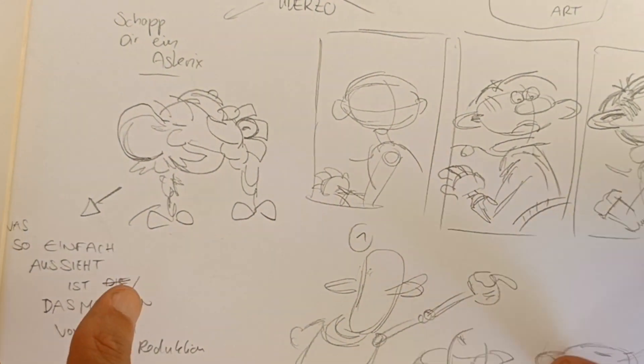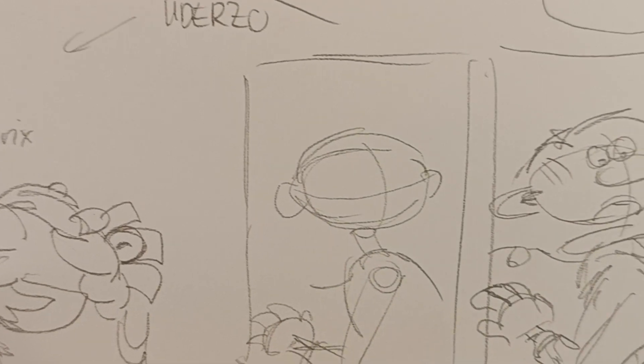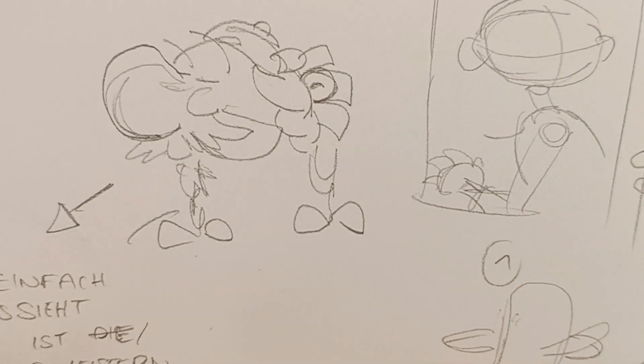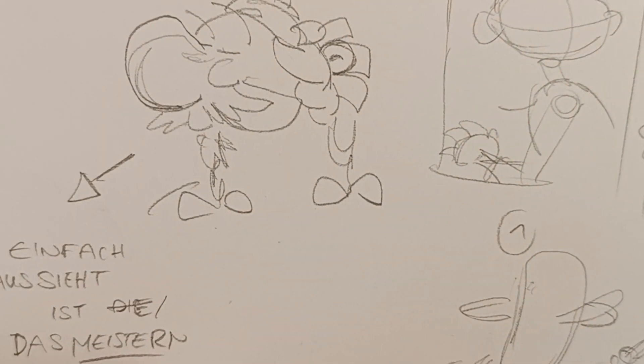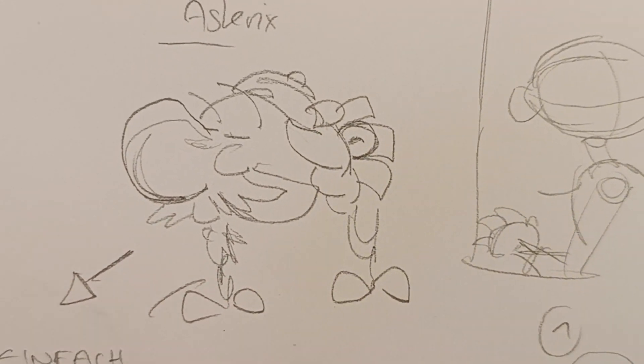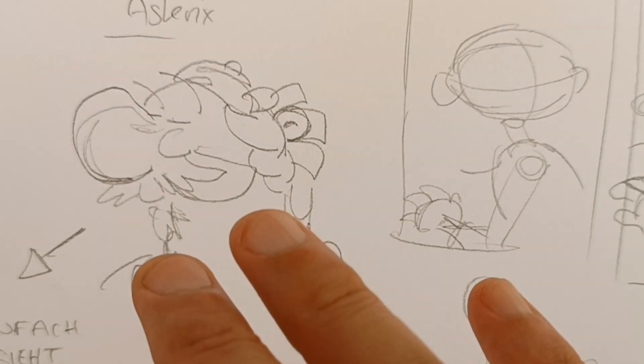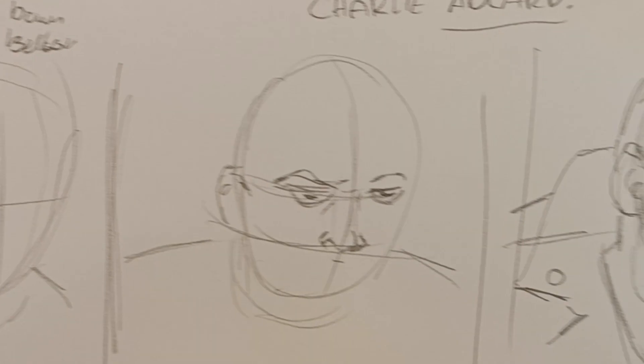This is a quick drawing aid and I will finish this so everybody can see how to do it themselves. Here I have Uderzo and Asterix, and I would love to mention that it looks pretty simple to draw Asterix and Obelix, but this is the mastery of form and reductionism. For Gaston, I lay it out differently instead of the normal egg shape which Charlie Adler uses.